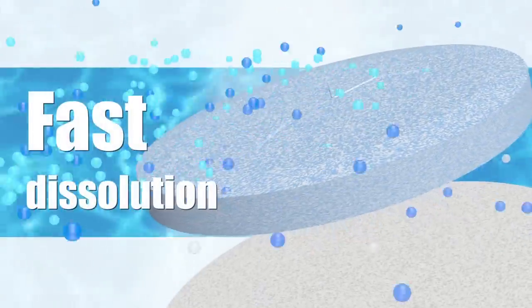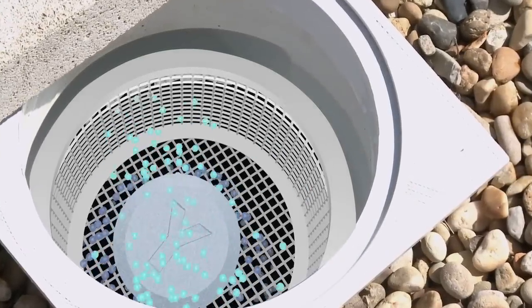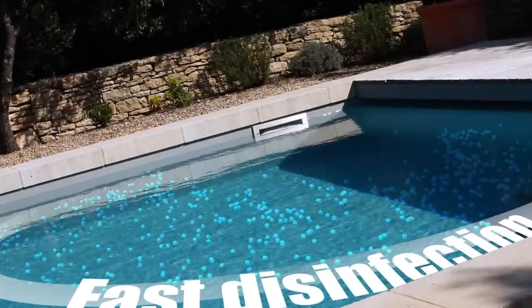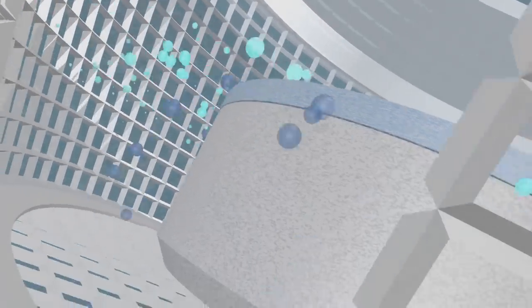The blue phase of the tablet disintegrates within several minutes. The fast-dissolving chlorine disinfects your pool and eliminates bacteria. But Varitab is unique because it disinfects your sand filter at the same time.